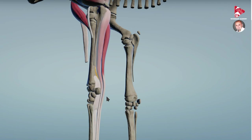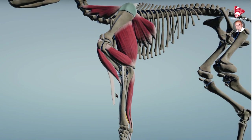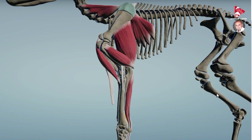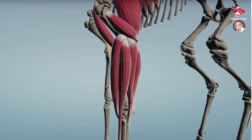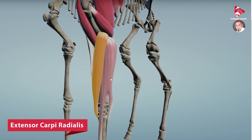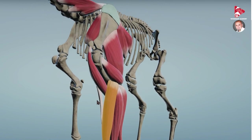Now I'd like to talk briefly about some other muscles of the forelimb that also contribute to the stay apparatus. In another video later we will discuss the stay apparatus of the hindlimb, which is also extremely important. Moving proximally in the lateral or cranial view, we can see the extensor carpi radialis, which stabilizes the carpus cranially, along with the two digital extensor muscles — the common digital extensor and the lateral digital extensor. All three muscles fix and stabilize the carpus cranially.